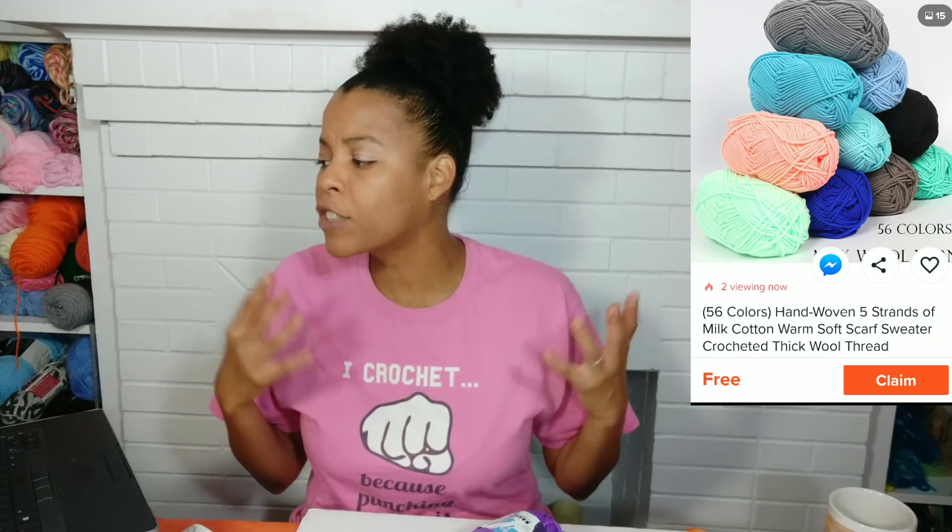Number four. Next, we're going to look at the Hand Woven Five Strands of Milk Cotton Warm Soft Scarf Sweater Crocheted Thick Wool Thread. When I came across this I thought the picture was beautiful — the yarn looks luscious, I must have it. I've always wanted to try milk cotton yarn. When it came in the mail I ripped open the package, I was so excited. And these itty bitty skeins of yarn came in the mail.